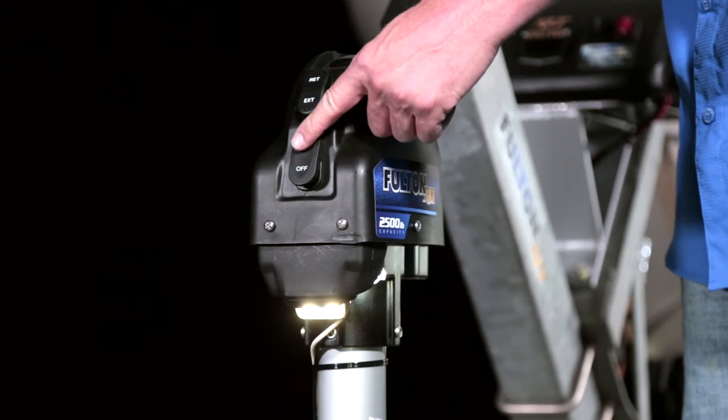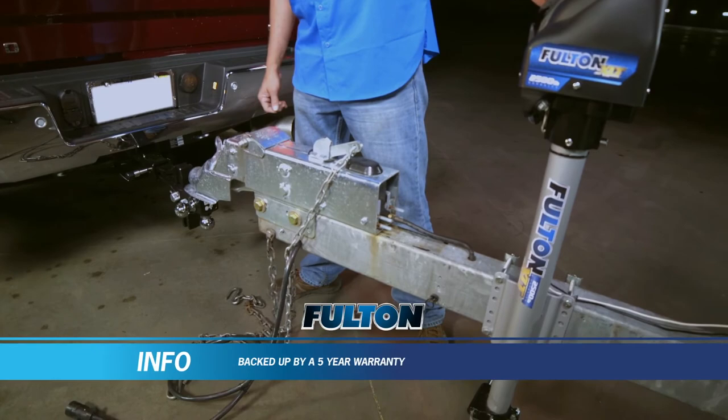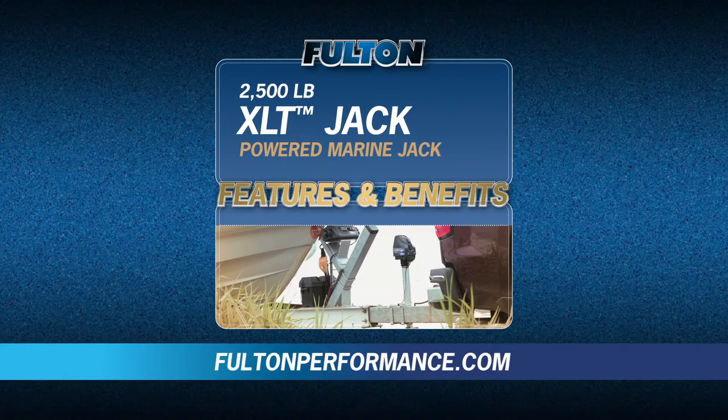The power and performance of Fulton's XLT Marine Jack give you the peace of mind, backed up by a 5-year warranty. For more information on the XLT powered Marine Jack, as well as other great products from Fulton, visit FultonPerformance.com.